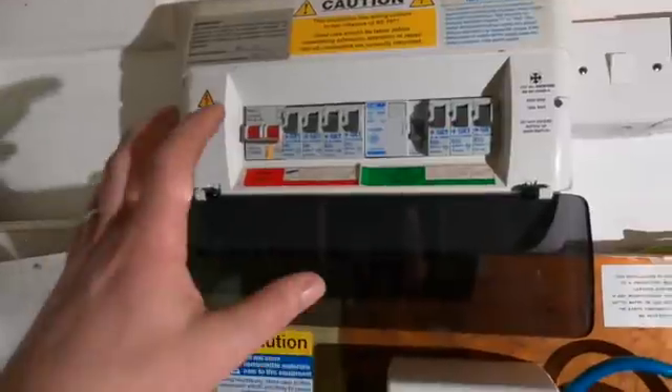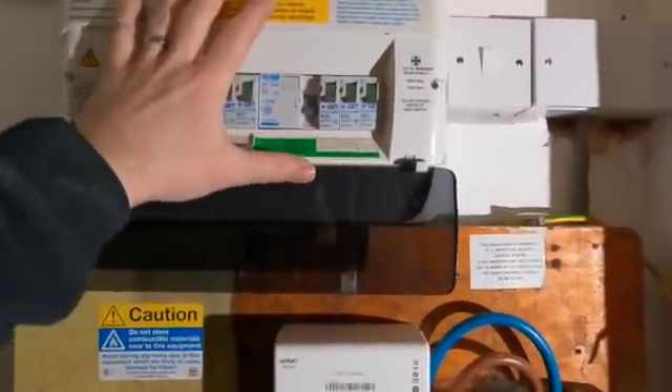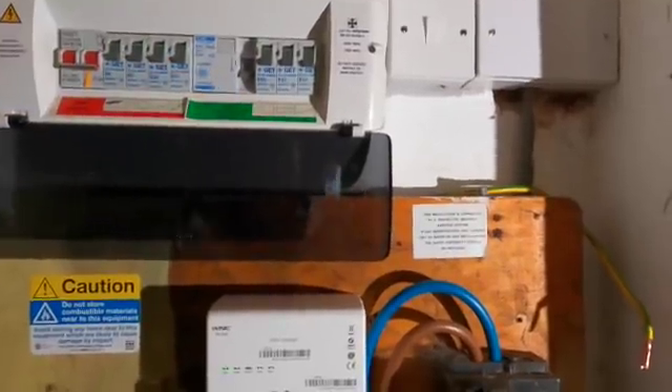Good morning guys, welcome back to the channel. We've got another project starting here - we've got a load of kitchen alterations, some walls to come out, a vaulted ceiling and all the rest of it. But today we are changing this little beauty - we're going to put a new RCBO board in and test all the house out.